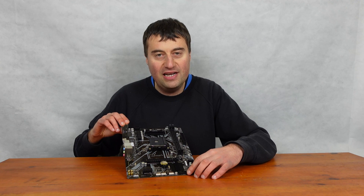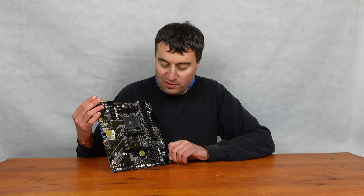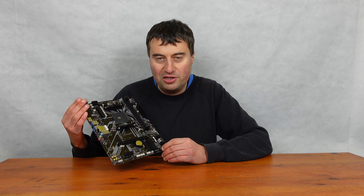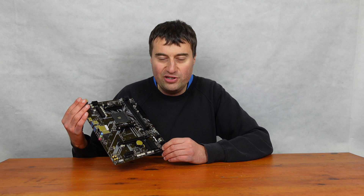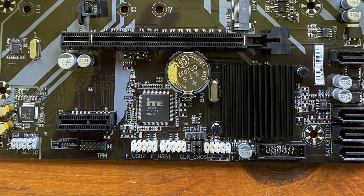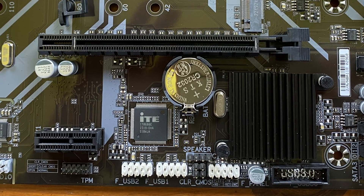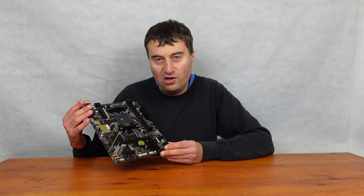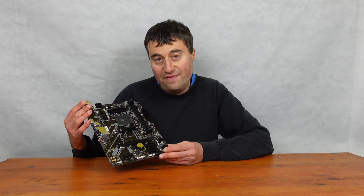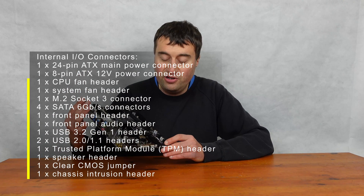We have our USB 3 front panel connector, which is good — it's kind of standard nowadays, but with some budget motherboards it might not even be present. There's no USB-C front panel support, but on a budget board you're probably not going to really need that anyway. Then we have our front panel connectors for your power switch, a clear CMOS header, and a speaker connector. We've also got two USB 2 front panel headers — so if your case has USB-2 on the front panel, you can use those.